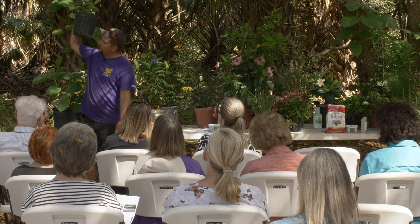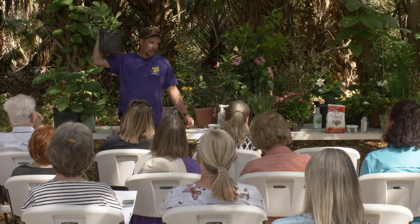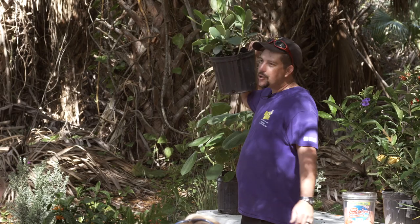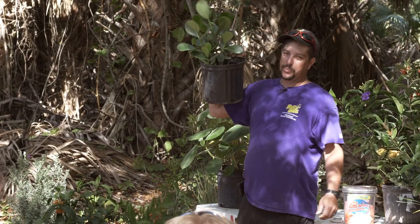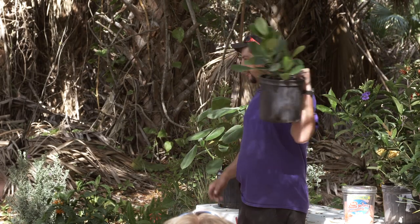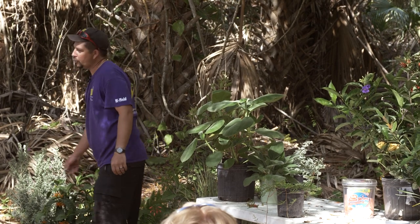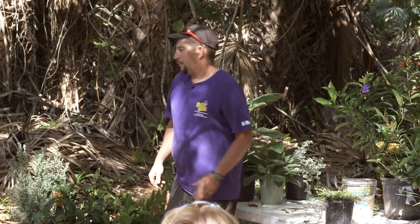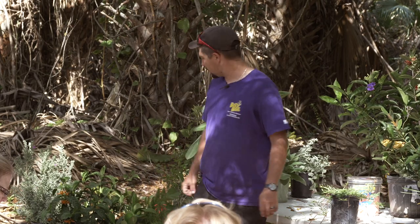Now for some waxy leaves — this one is Clusia. It'll grow in sun or shade, with denser growth habit in the sun. It likes it dry. You can use it as a hedge or a tree. It's also known as signature plant — you can go in there with a pencil or pen, write your name, and it'll stay on the leaf. You can put it by your front door and everybody can write their name in it. Spell it C-L-U-S-I-A. You can Google 'signature plant' and find artists who engrave highly detailed pictures in it.